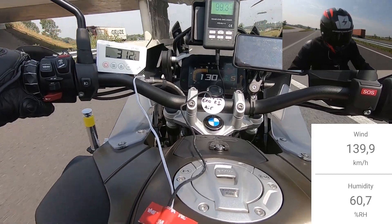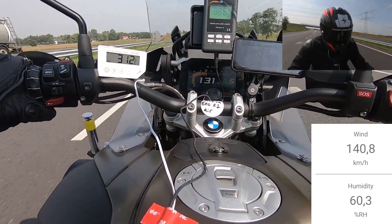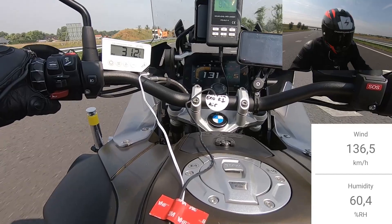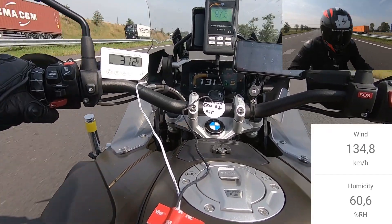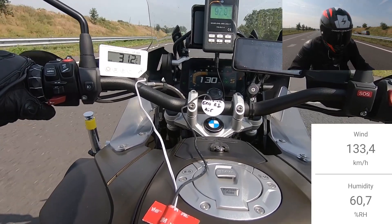Overall, our rider was very impressed with the XOR1 Air, even saying it reminded him of the AGV Corsa R. He commented that it was as comfortable as could be expected at the price, had strong ventilation, was quiet, and showed that Scorpion did a great job on the helmet's aerodynamic design.